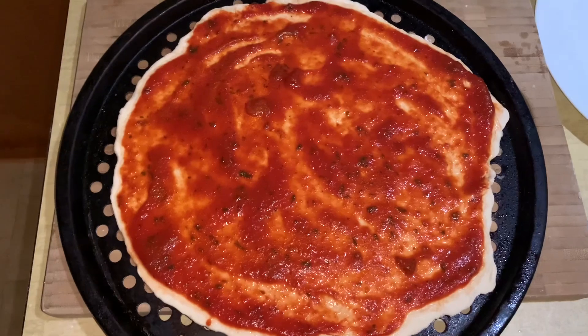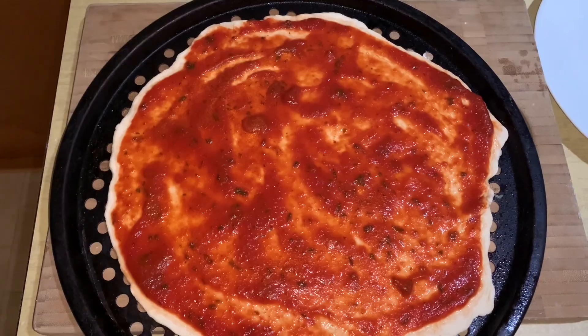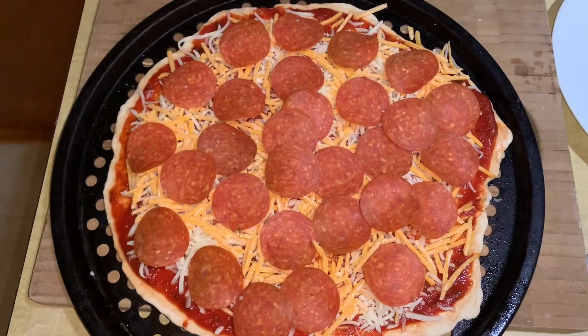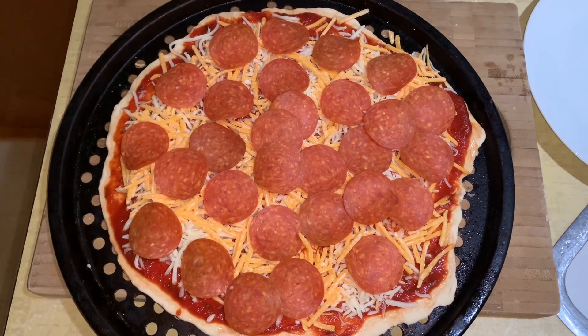There we go — it's all sauced. I'm going to go ahead and put the cheese and the pepperoni on top. Okay, it's all topped, ready to go in the oven. I'll show you what it looks like when it comes out.